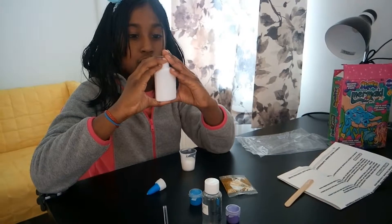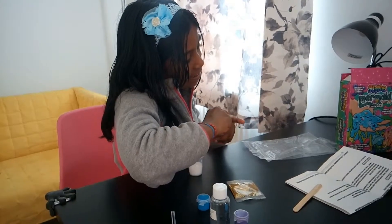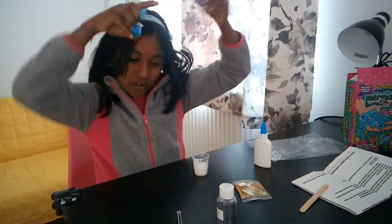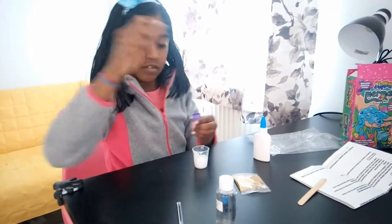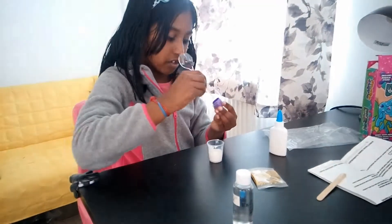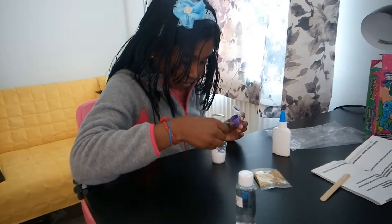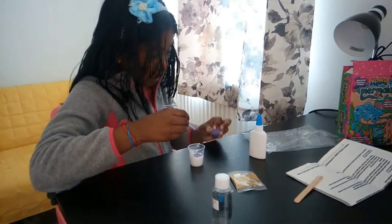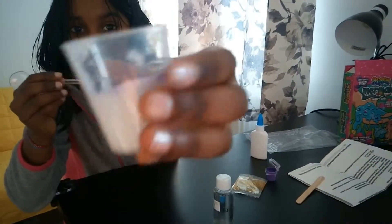Make sure to seal it or it'll go all dry and you can't use it anymore. So then I'm going to add my colour. Which one do you think I'm going to use? I'm going to use the purple because it's my second favourite colour. I'm going to try and open it. And then I'm just going to add two or three drops. I guess I have to use the other side of the spoon. This is so satisfying — you can see it in there. You don't have to add much of this because it looks really nice and really cool.